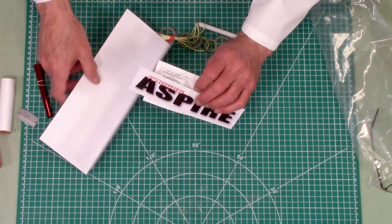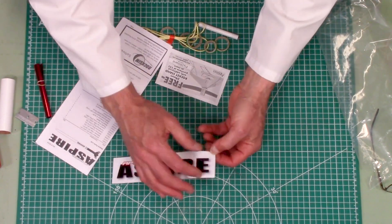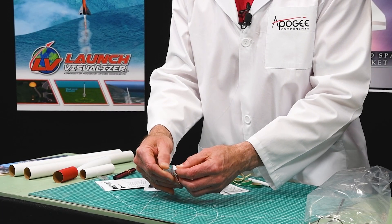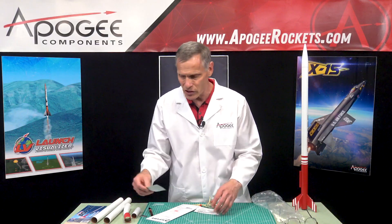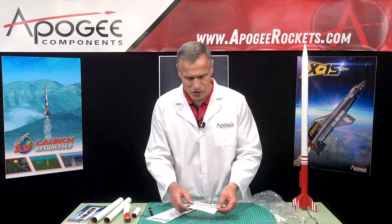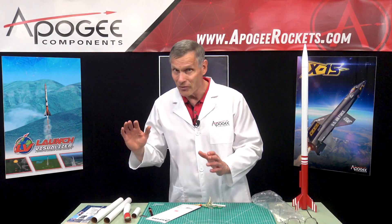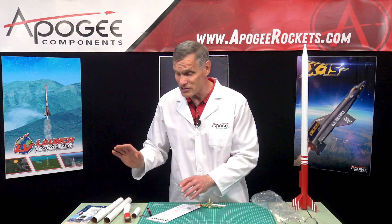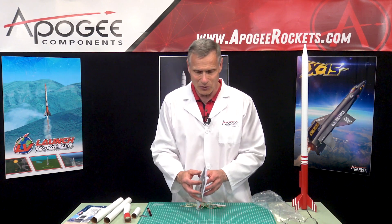Inside here we have a vinyl decal — peel and stick vinyl. You just peel it off and stick it on your rocket, so it's an easy decoration to apply. There's also a free coupon in here for a display stand. That's not typically in all of our kits, but it is in this production run, so get it while you can.